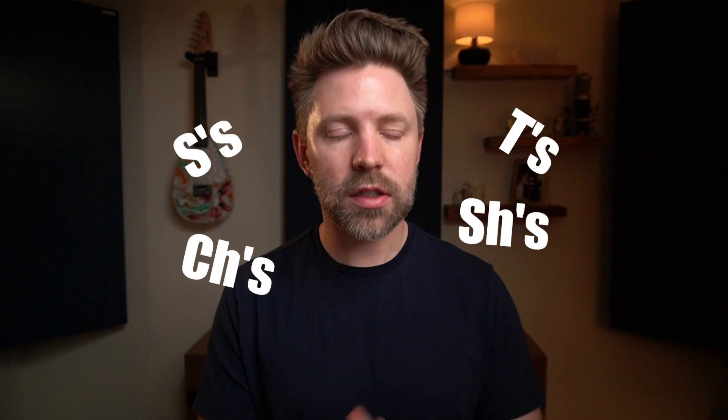One of the biggest things that separates a pro vocal mix from an amateur vocal mix is how well you address the harsh frequencies. These harsh frequencies are typically caused by sibilant sounds like S's, T's, and CH's. How well you address those can make a huge difference in how professional the final result sounds.